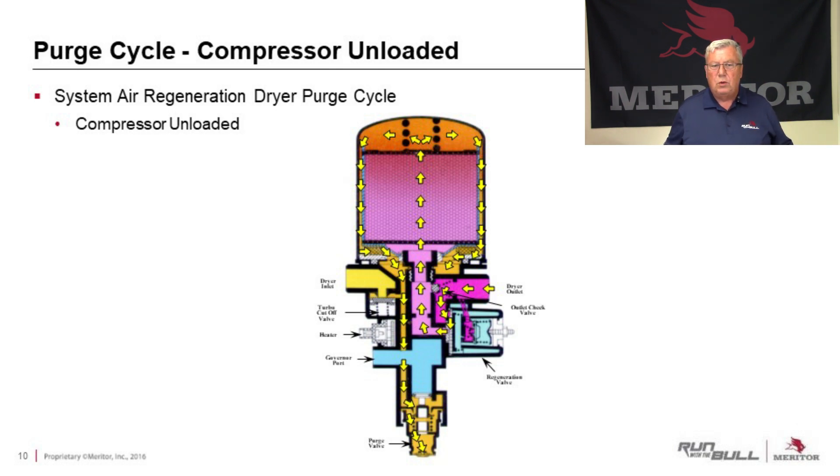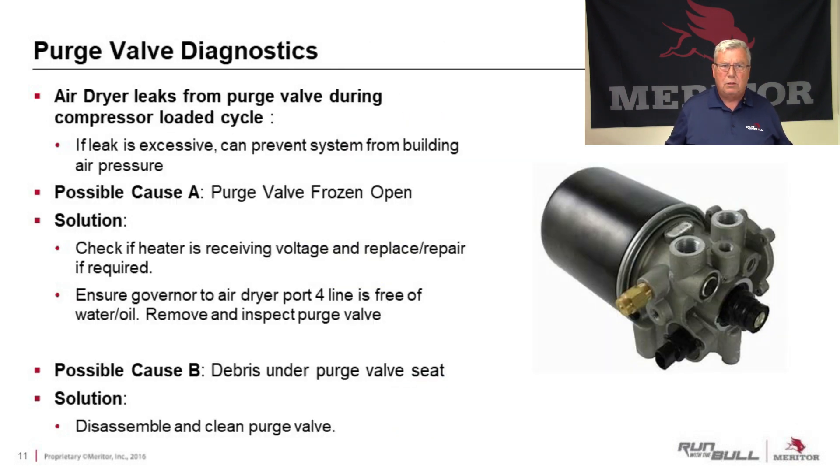What happens is we get problems, especially with the purge valve, and sometimes we need to do some diagnostics to figure out exactly what's wrong. If an air dryer leaks from the purge valve during the compressor-loaded cycle and it's continuously leaking, that's going to prevent the system from building up air pressure. It's going to have that compressor run longer and wear it out faster.